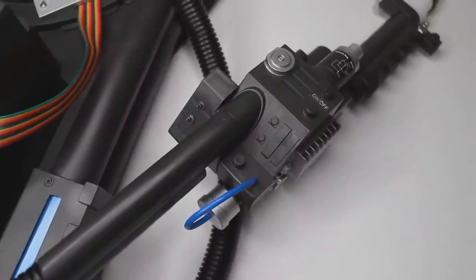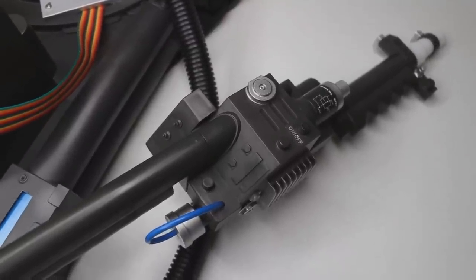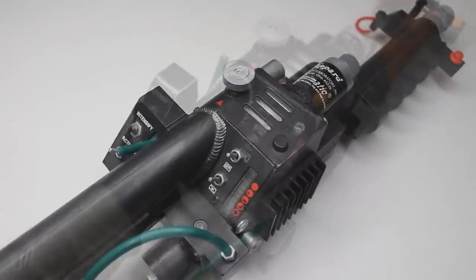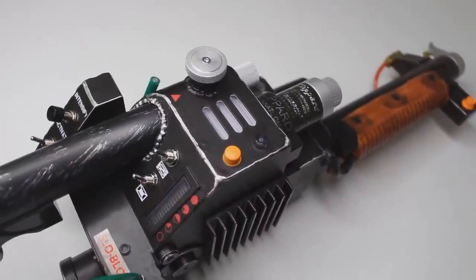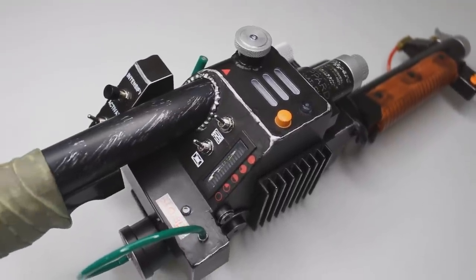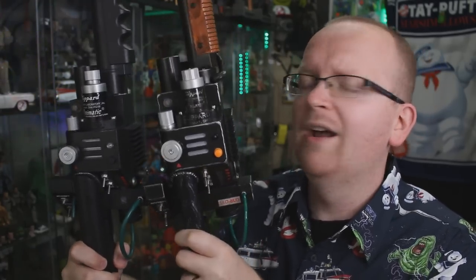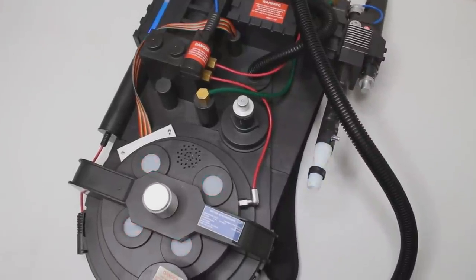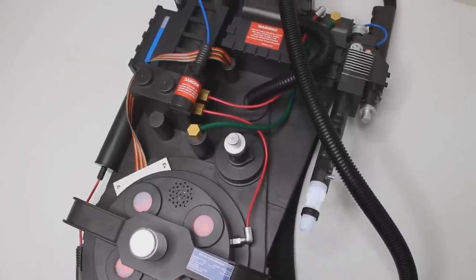From left to right, we have the wand typically found at Halloween stores including Spirit Halloween, which is usually attached to a proton pack — that's the big selling point for that wand. After that, we've got the wand we all know and love, previously released via MaddieCollector.com back in 2013. And to the right of that, we've got the brand new Spengler Neutrona Wand made by Hasbro, available via HasbroPulse.com. The real comparison is going to be between the Hasbro wand and the MaddieCollector 2013 wand. The Halloween costume wand, to me, is an afterthought — the big selling point is the proton pack it's attached to. But you guys wanted a comparison and I'm going to oblige.